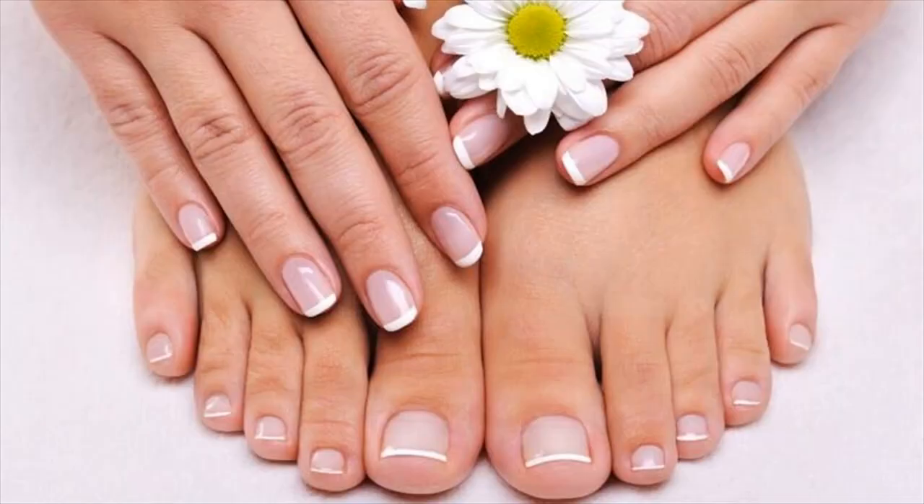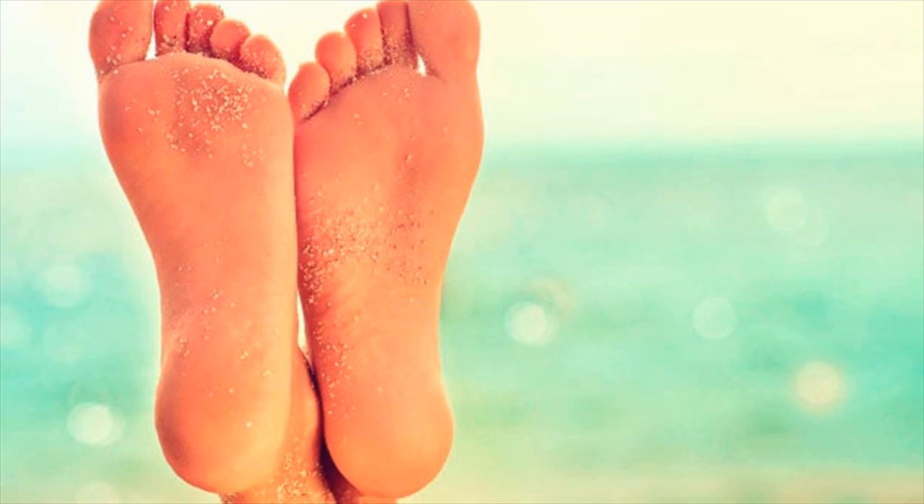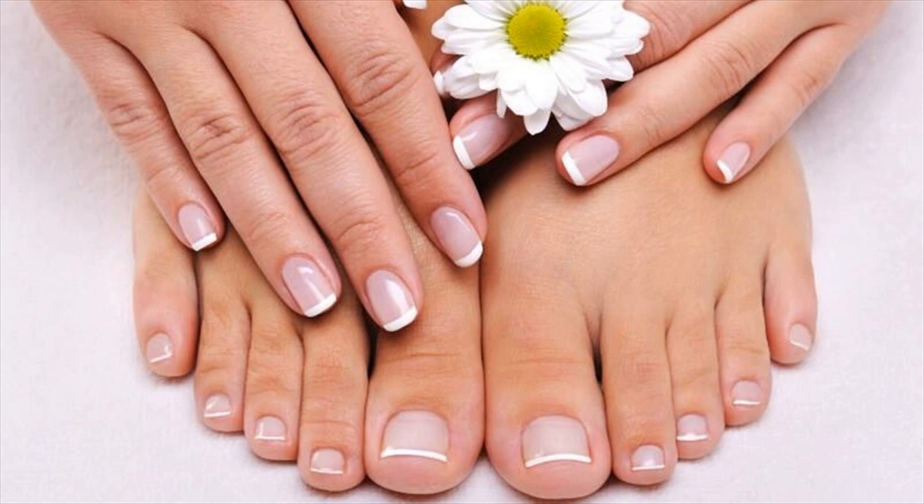Soak your feet in lukewarm water for a few minutes, pat dry, and apply aloe vera gel liberally on your feet. Wear socks and leave the gel on your feet overnight.